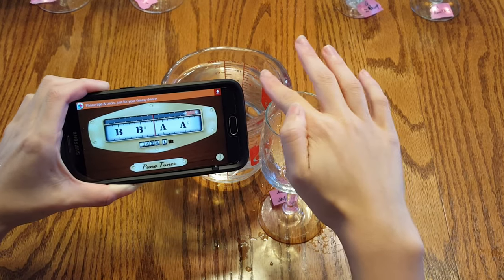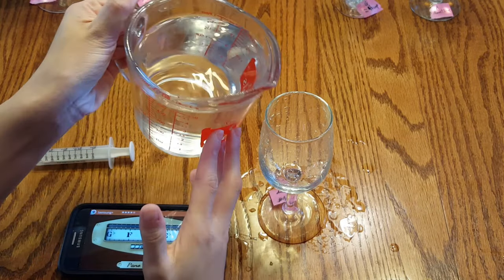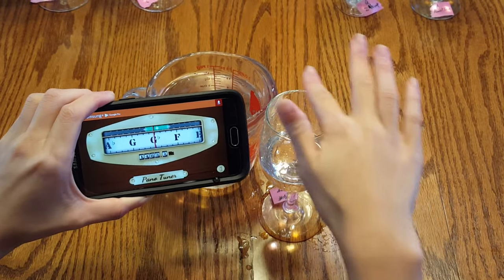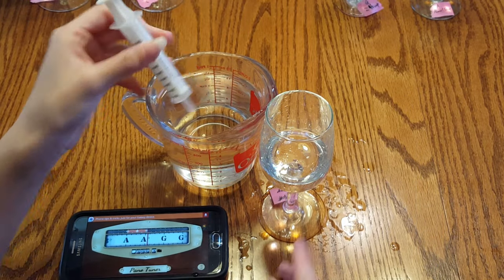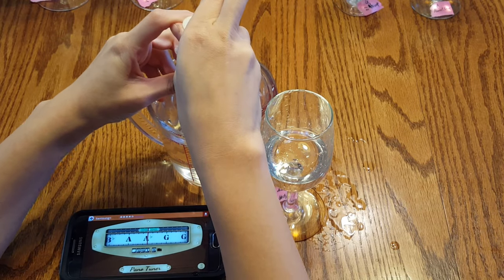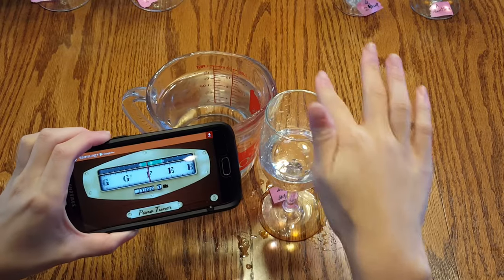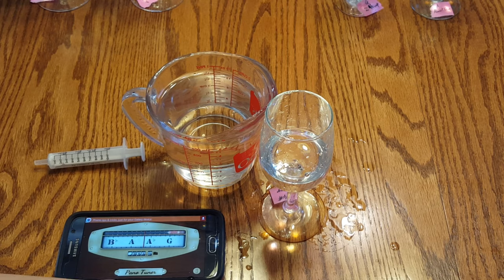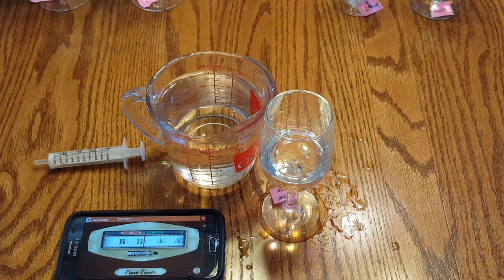Since this glass is a very sharp G flat, you want to add some water. It's almost in tune — it's a little sharp. If you want to be really precise, that's when you can take your syringe and add small amounts of water to gradually bring the pitch to where you need it. And now it's in tune. You want to do this for all five wine glasses. For the song at the end of this tutorial, you'll need the notes D, E, F sharp, G, and A.